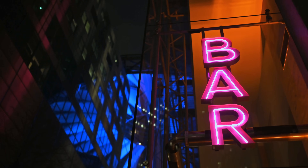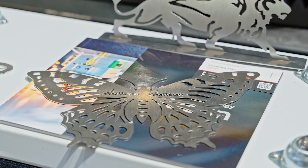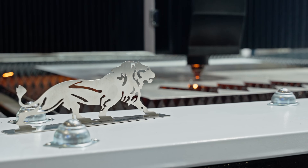Sign boards, various-sized metal sheets, logos, and individual branding decor — this is what this machine can do for you.